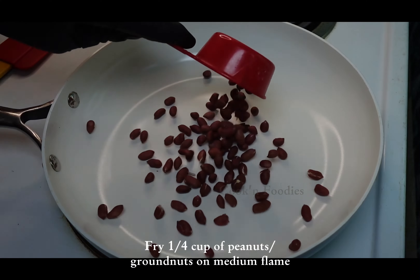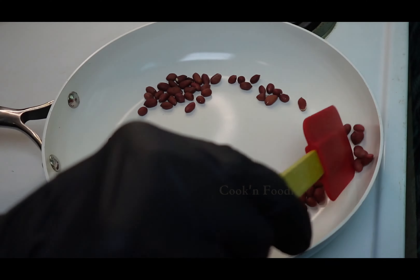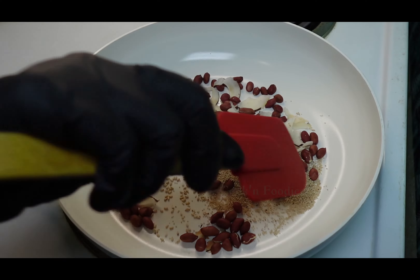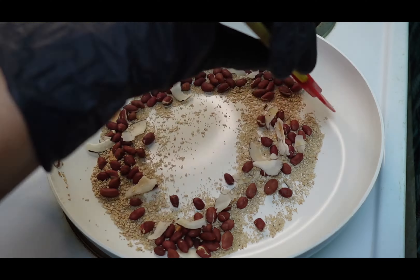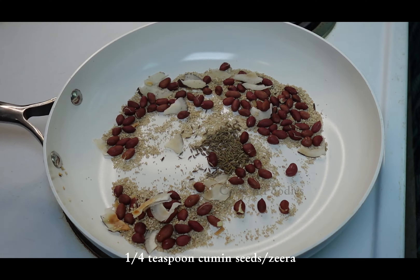Fry a quarter cup of peanuts or ground nuts on medium flame. Add few coconut pieces, 1 tablespoon sesame seeds, 1 tablespoon poppy seeds, and a quarter teaspoon cumin seeds or zira.